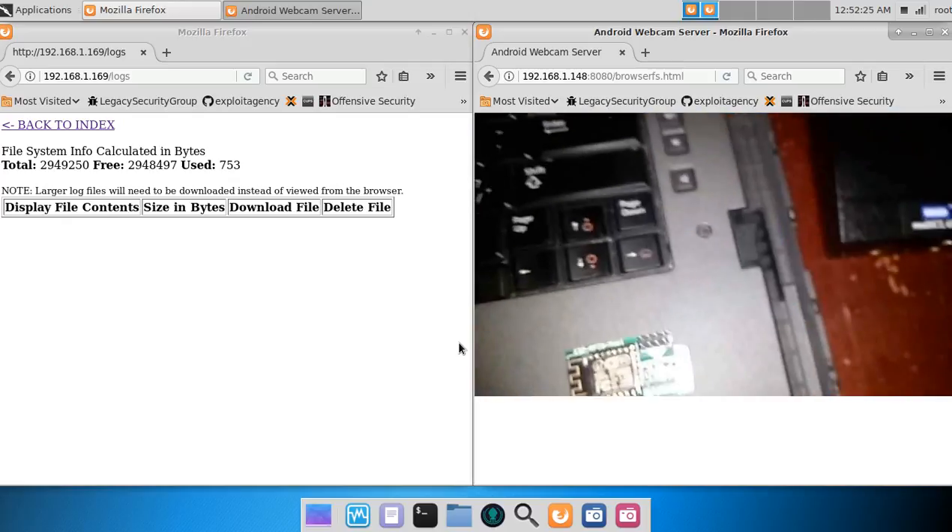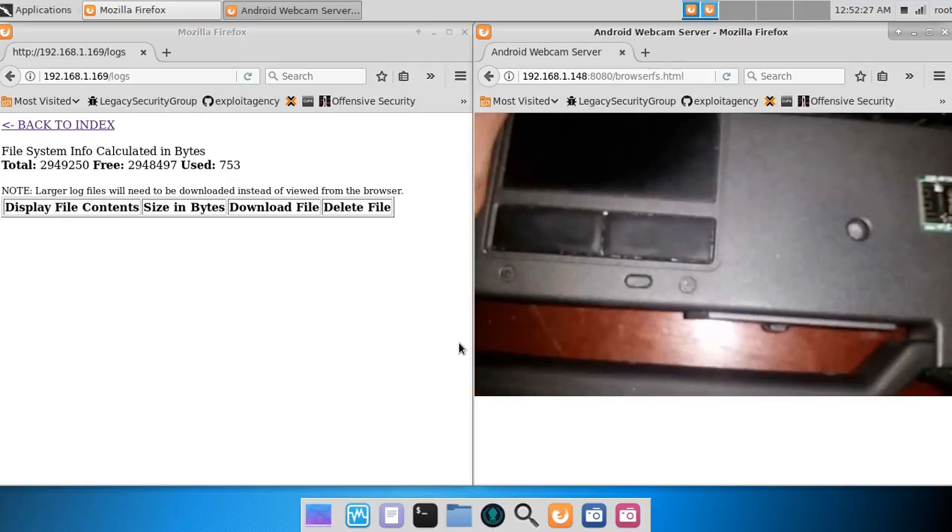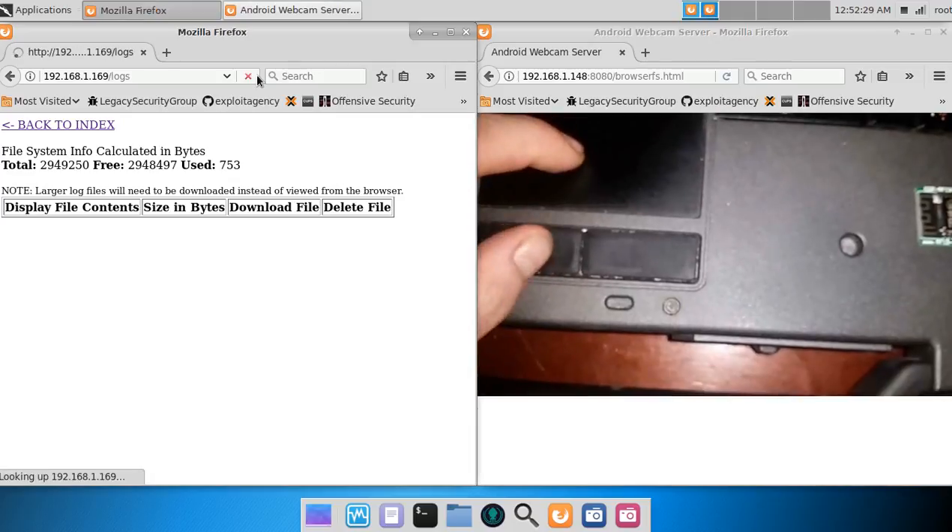Now I will show what the log file looks like.